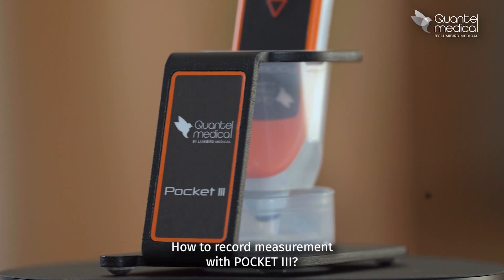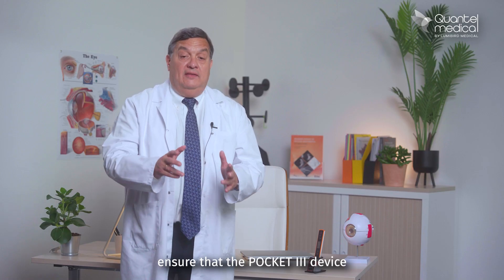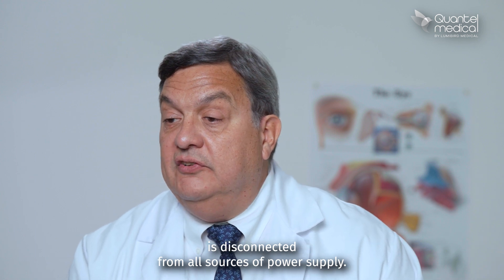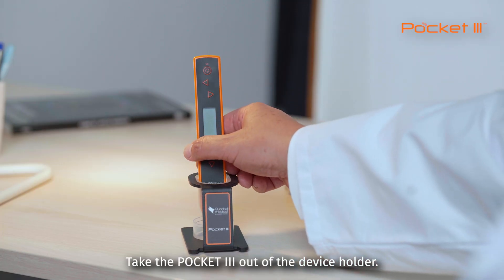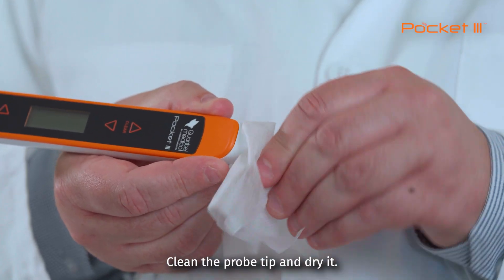How to record measurements with the Pocket 3? Before you start acquiring measurements, ensure that the Pocket 3 device is disconnected from all sources of power supply. If not, it will be impossible to start an acquisition. Take the Pocket 3 out of the device holder. Clean the probe tip and dry it.